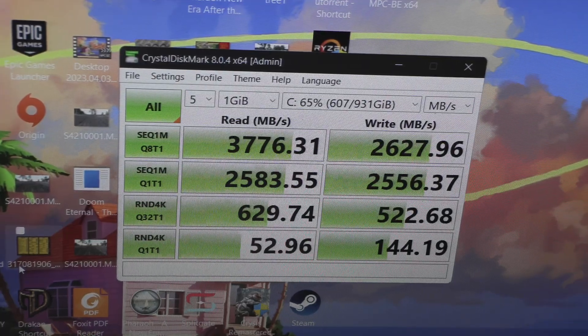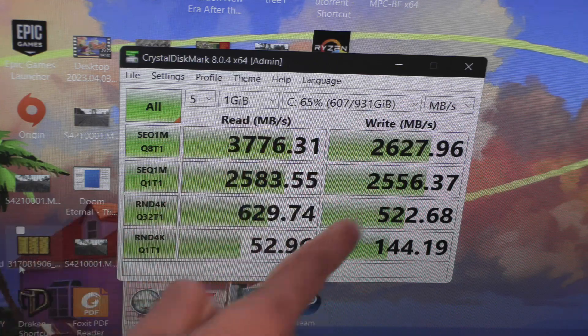CrystalDiskMark shows great numbers. The read speed is faster than what's mentioned on the Amazon page.